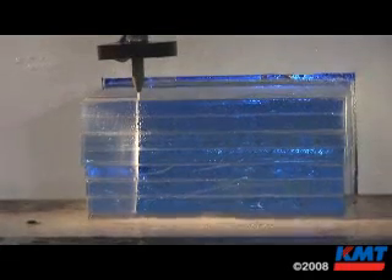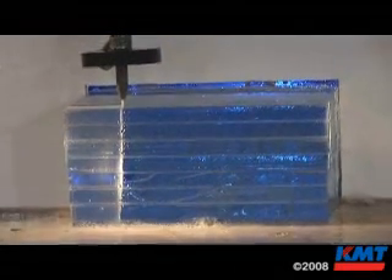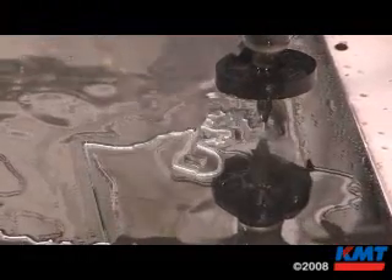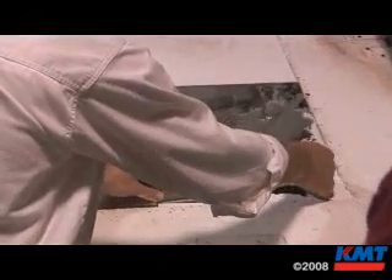Water jet cutting glass is not the most economical way to do it — there are many ways of cutting glass — but for these specific types of projects, this is the only way to go. We've been subcontracting water jet cutting work out to other companies for probably 10 to 15 years, and purchased our own water jet about three or four years ago. If we didn't have a water jet, we could not do this. There is not a way to cut this without having a water jet.